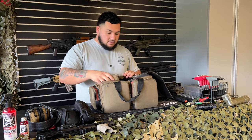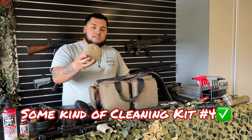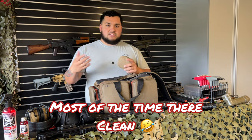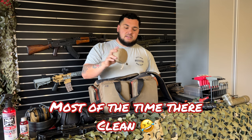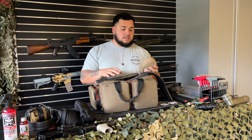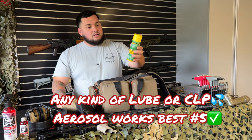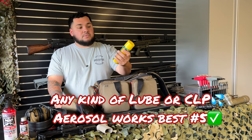I carry an extra cleaning kit. Usually my guns are all clean and oiled before I go to the range, but I do have a cleaning kit dedicated to my range bag, because I don't want to take it in and out from the house. Get a dedicated cleaning kit for your range bag.